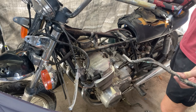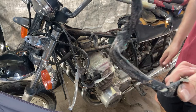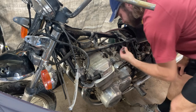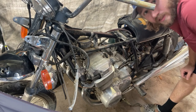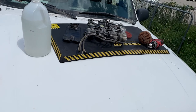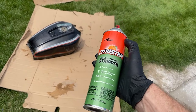Crispy. Looks like there are 19 wires — not even 20. That's not a big deal. I'm not worried about the carb right now. I'm going to go ahead and hit that tank with some paint stripper.